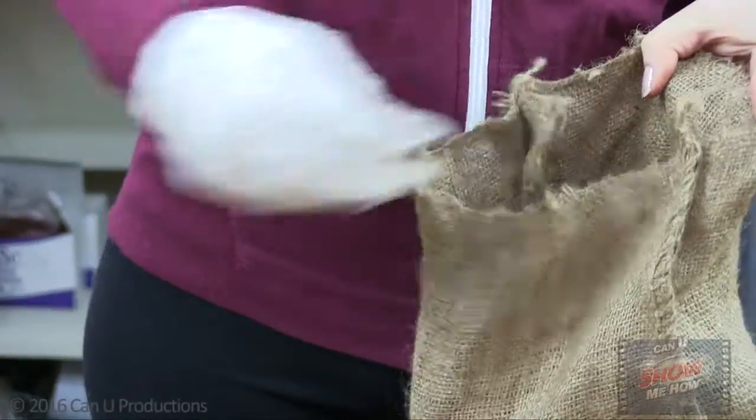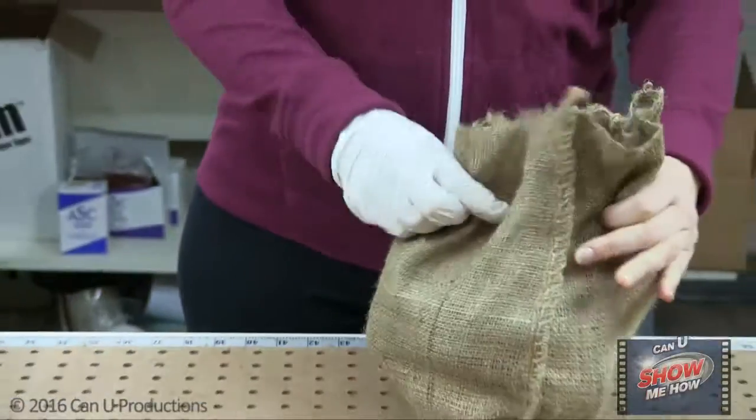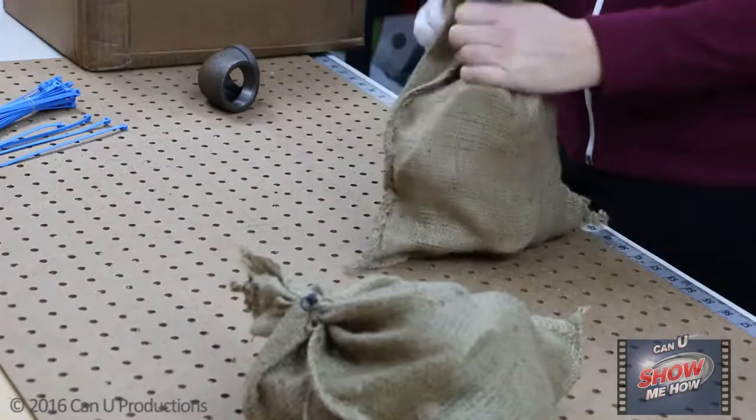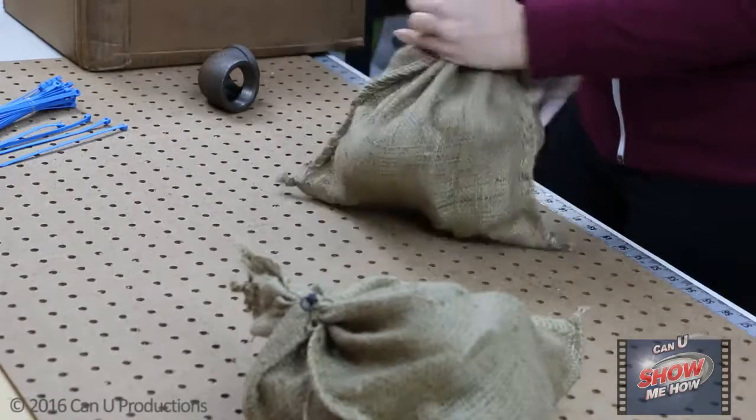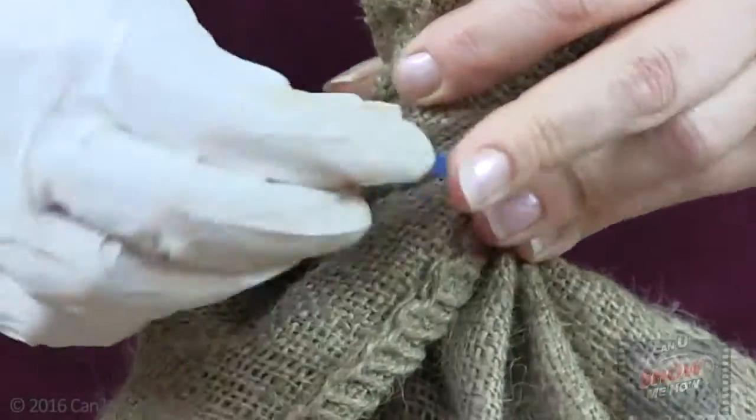Take your bag of choice and fill it with your product. Close the bag by making a neck — hold one end of the bag still while twisting the other end. Lastly, use the self-locking nylon tie to secure the bag.